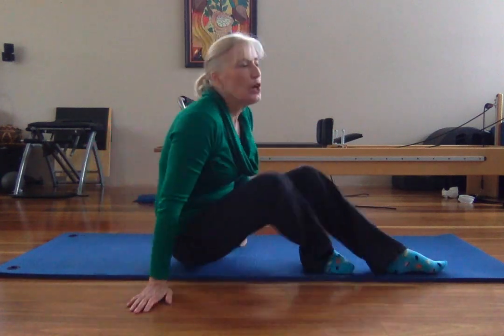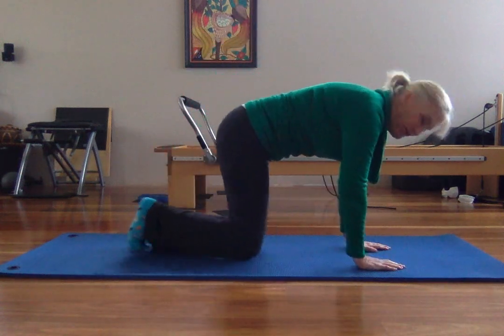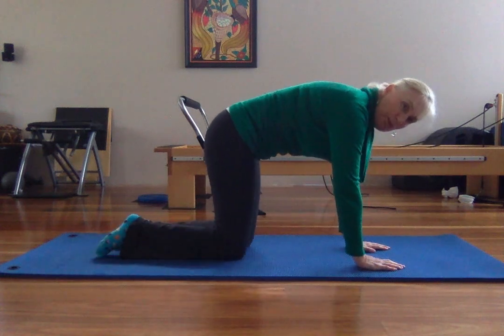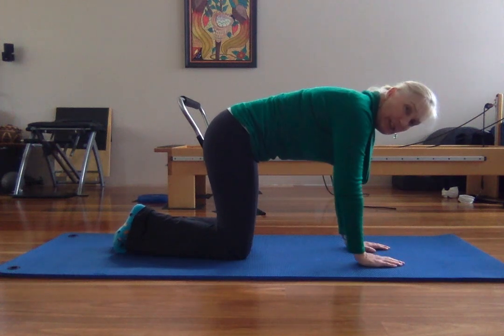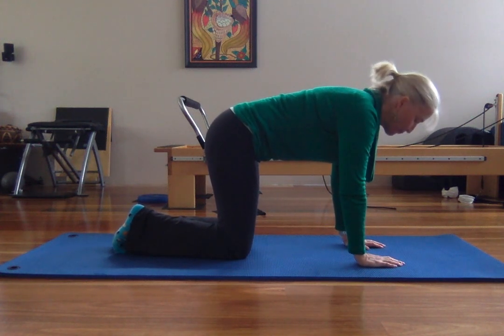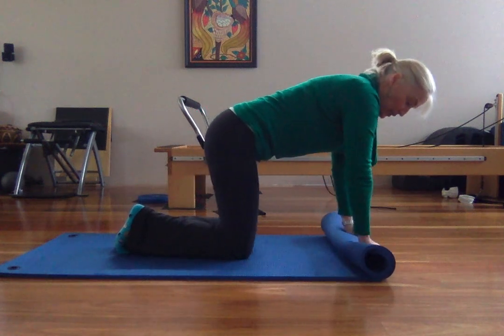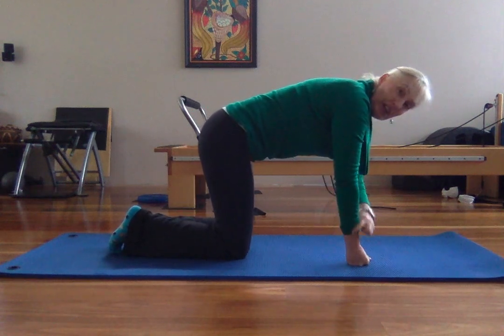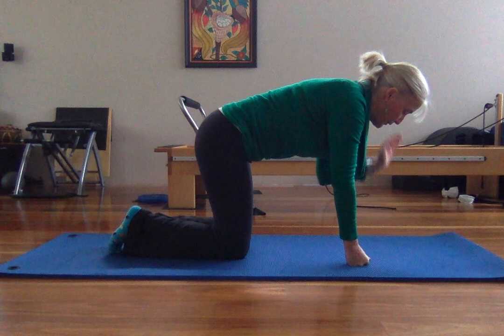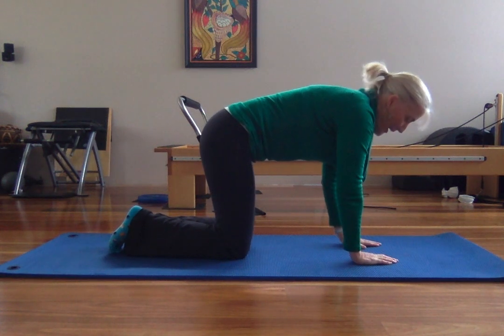I'm going to come onto my mat and just come onto my forefoot nearly. I want to make sure my knees and hips are in that nice alignment and my wrists are straight under my shoulders. If you find you've got wrist issues, you could roll your mat up or use a pillow just to take a bit of pressure off the wrist. You could also come into a fist, which also helps take the pressure off the wrist. I'm going to see if I can do mine with my hands on the floor.